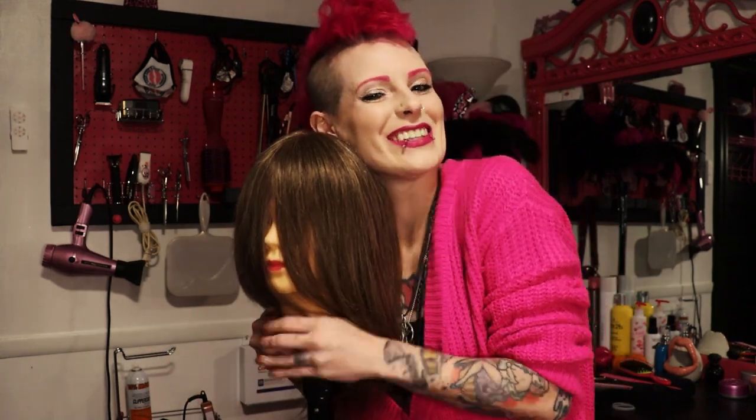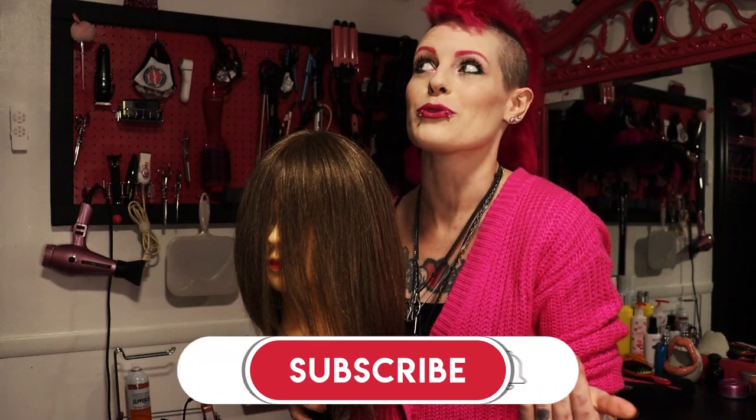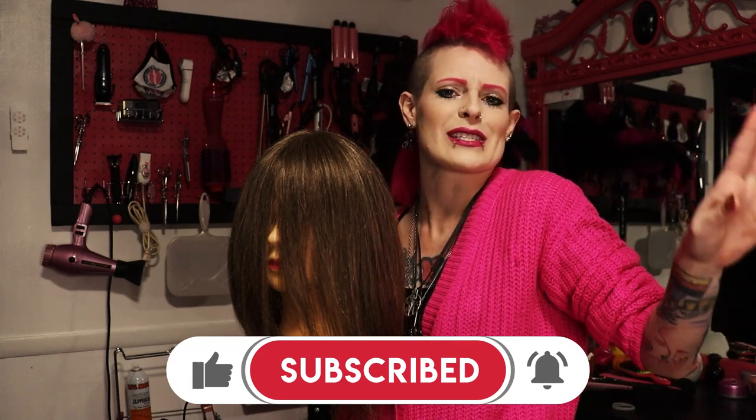If you're new here, hi, hit subscribe. I'm here for you every Tuesday with my own brand of beauty nonsense. So if you're liking what you're seeing, give me a like, share it with all your friends, subscribe, stay tuned. Let's get into this cut.